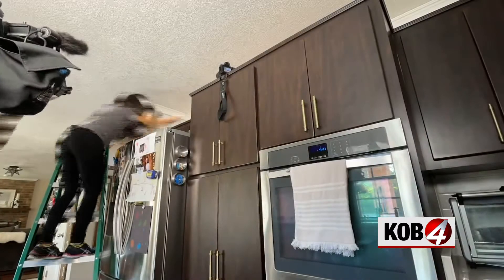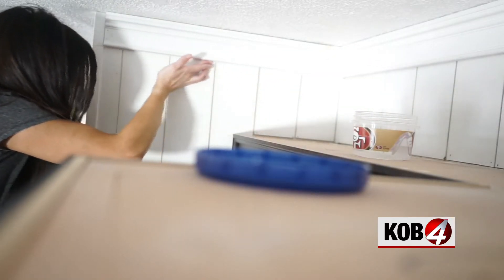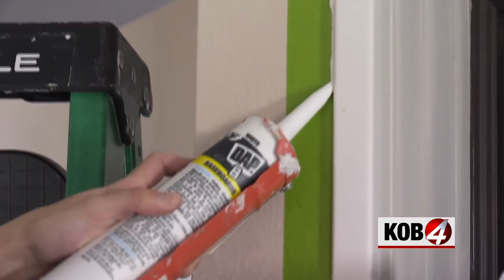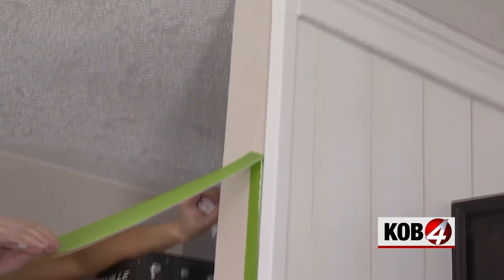Then it's time to smooth out that bead of caulk. Dip your finger in water and drag it across, wiping the excess. You can also do this with a baby wipe. Use painter's tape to get a perfectly clean line of caulk on surfaces that are already painted, but make sure to pull the tape before it fully dries so it doesn't pull off that new line of caulk.